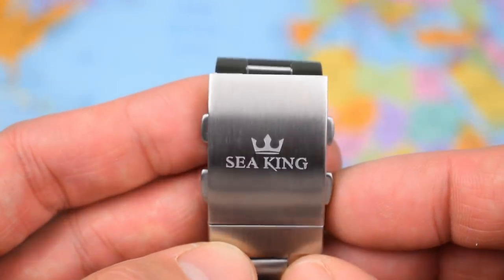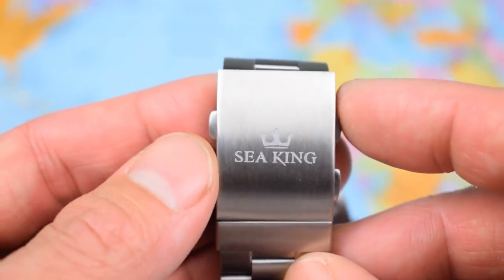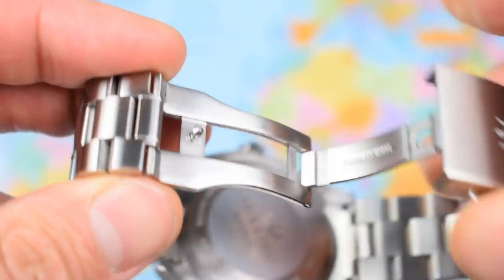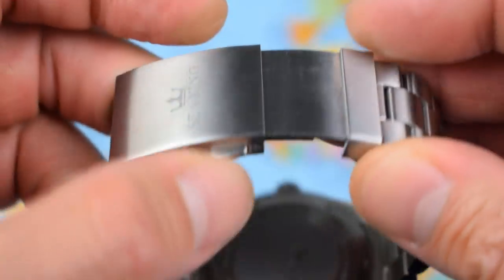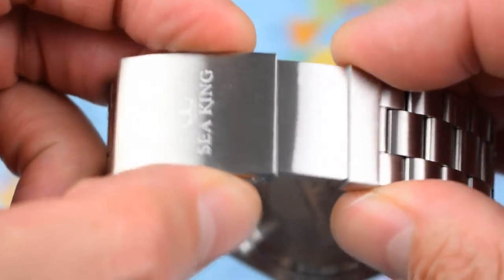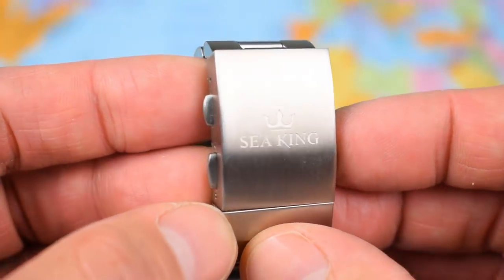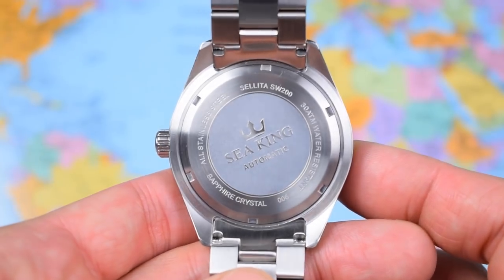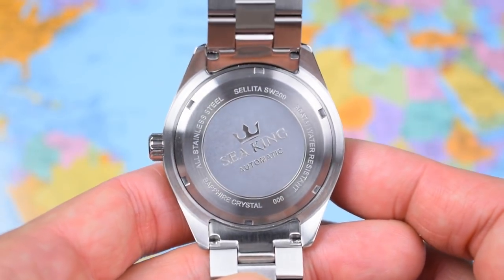We've got a signed clasp with the Sea King logo on it and a little crown. As mentioned, this one's 24mm — so a little wider perhaps. No taper on the bracelet today, but it's a proper mill clasp, again pretty much what you'd expect at the price point. Also included, and an unusual feature at this price point, is a built-in diver's extension for on-the-fly adjustments. However, let me come back to this clasp a little bit later on. The case back today is best described as fairly simple.